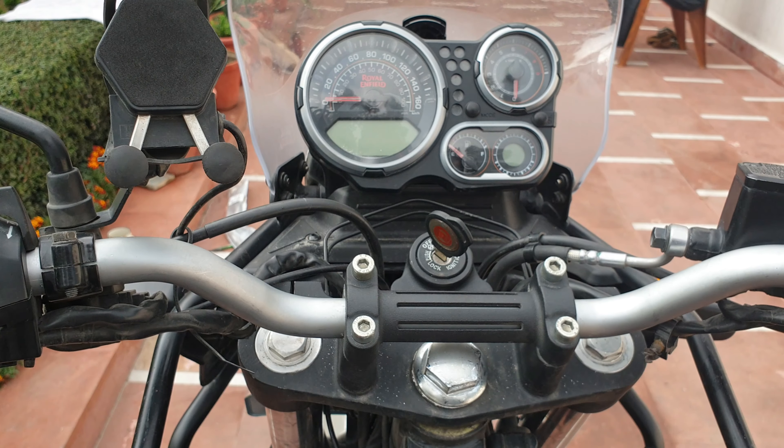I hope this helps. Simple enough job and it helps with the wrist pain as well while riding. I'll post the link in the description. Kudos, bye bye.